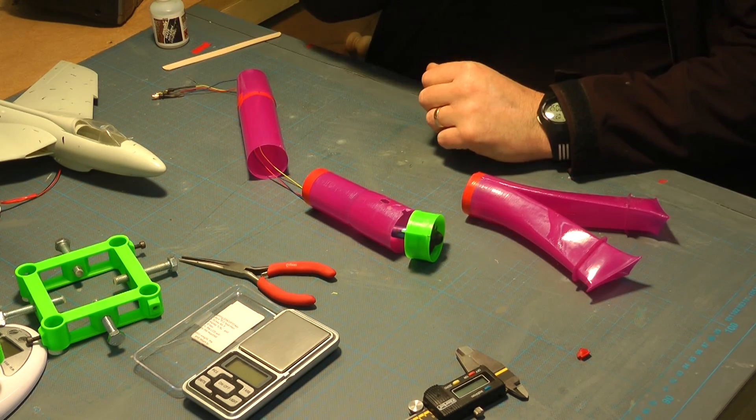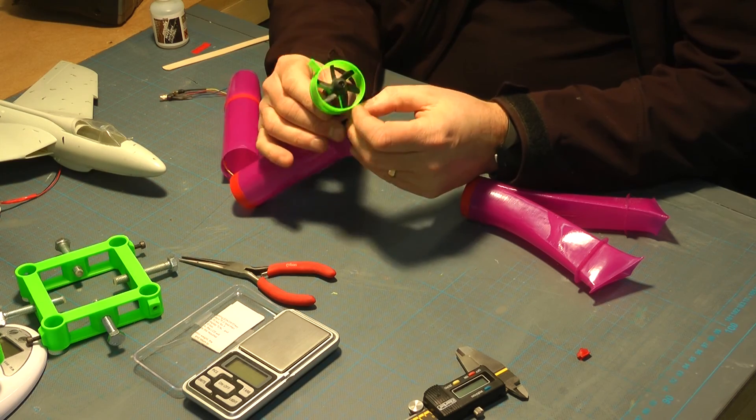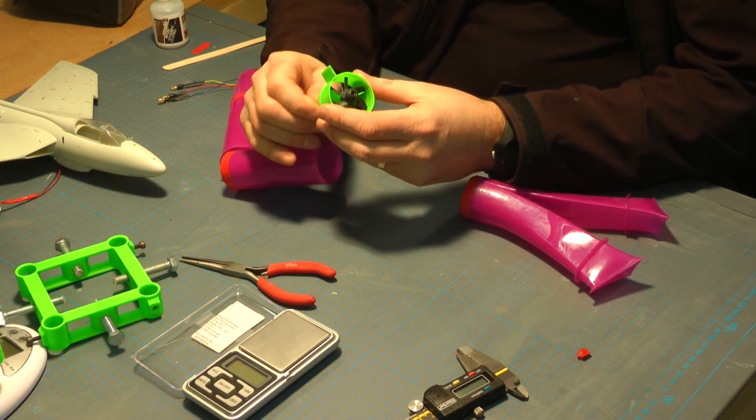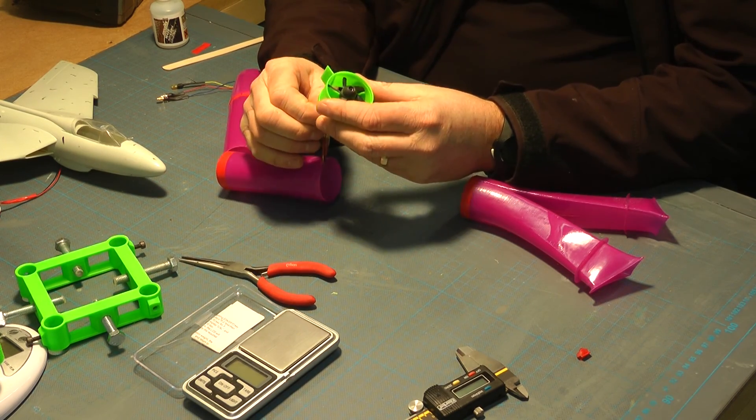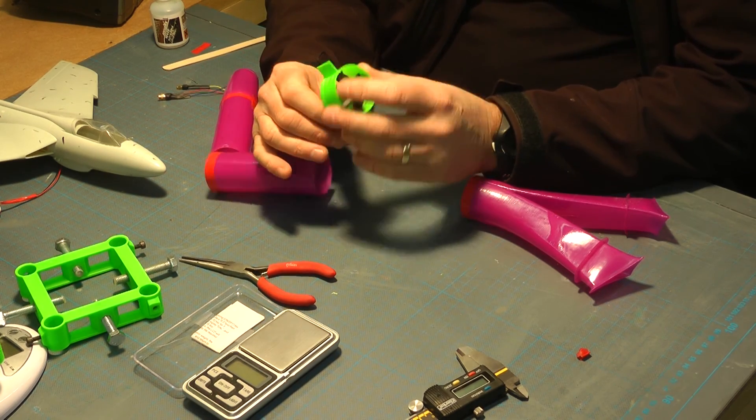This is the first version of the duct. It's for a 40mm fan. Not too worried about the motor or the rotor at the moment — just concentrating on the fan size and the ducting size and scaling it.